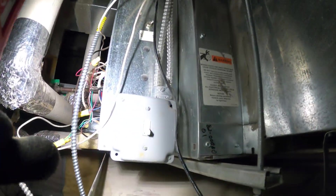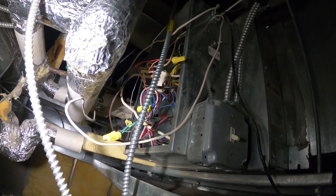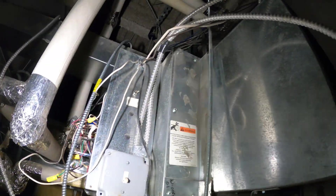Let's begin by turning off our power. As you can see the switch is off and we'll confirm that with our meter, then begin by pulling out this motor.